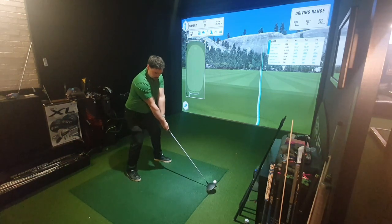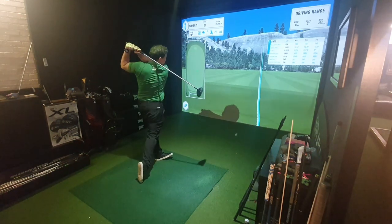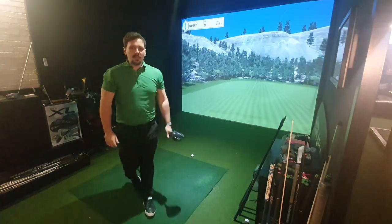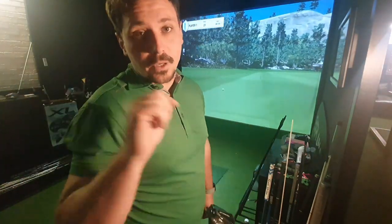I'm quite impressed by this ladies shaft, if I'm honest, but this head is very forgiving — it feels like it just flings the ball. If you enjoy what you see, hit the subscribe button and I'll see you on the next video.